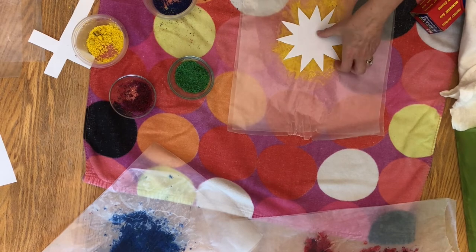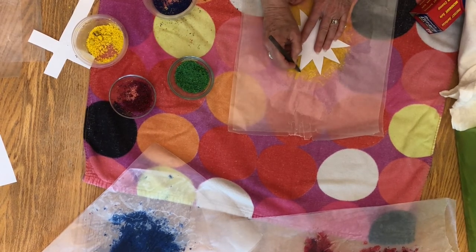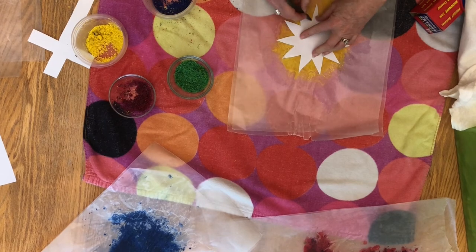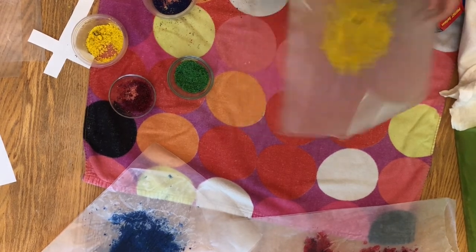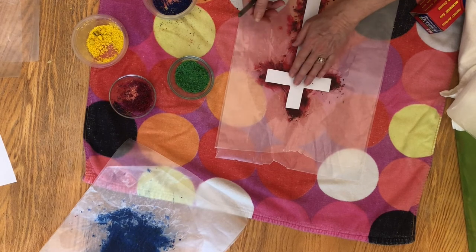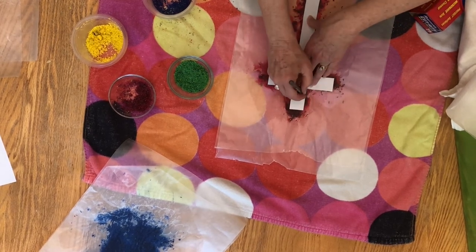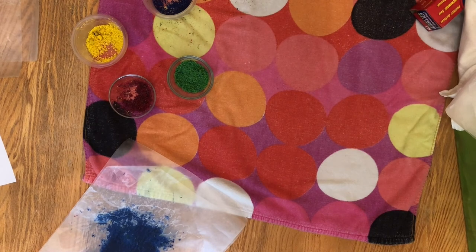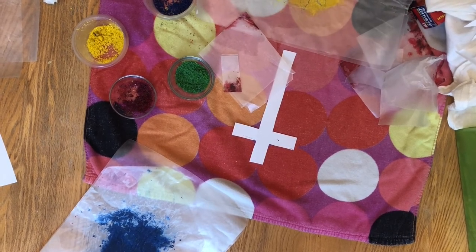Now I'm going to take my yellow. I have drawn a picture of a little sun, and I'm going to lay it on the wax paper and trace around it so that I'll be able to cut out a sun from this yellow. Now I'm going to do the same thing with my red — and as you can guess, this is probably a cross. Once you have traced over your designs, you want to take a pair of scissors and cut out your design.